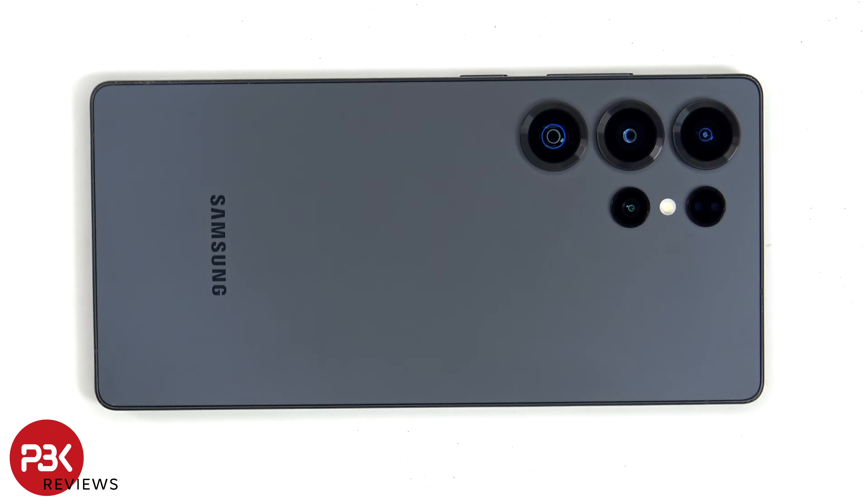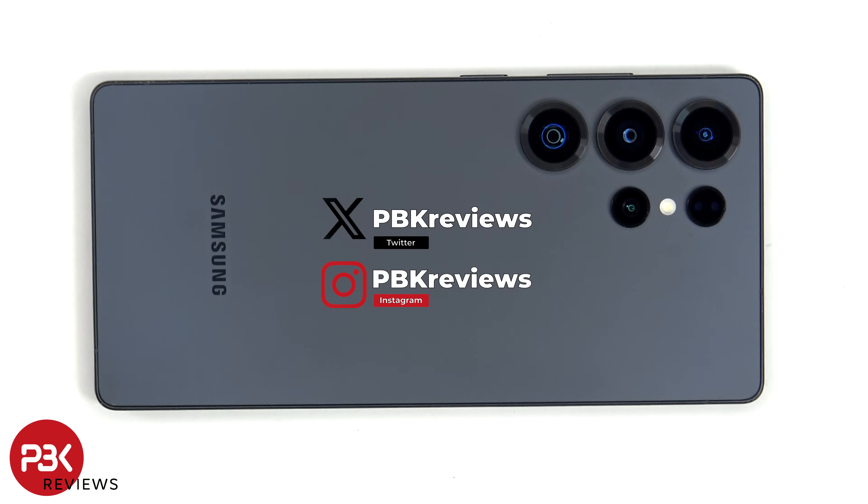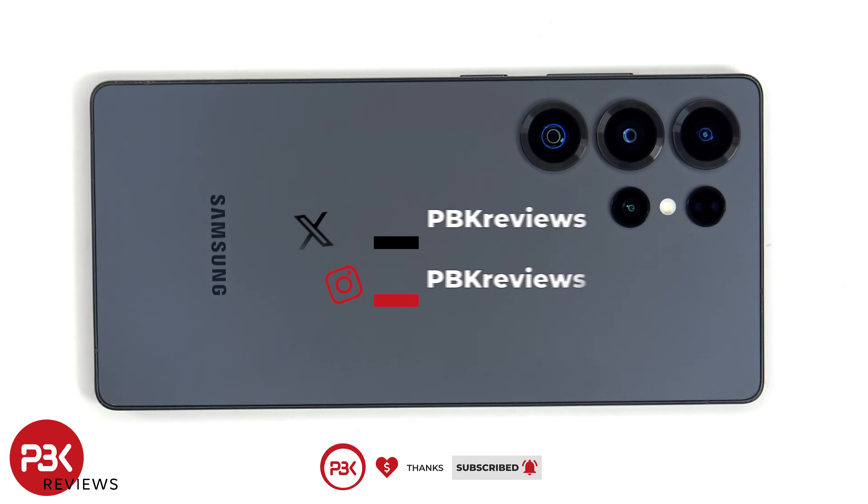This is the Samsung Galaxy S25 Ultra disassembly. If you're interested in seeing more videos like this, make sure you subscribe and click on the notification bell so you'll be notified once I upload a new video. I also did a drop test on this S25 Ultra, so if you want to see that, I'll place a link in the i-card on the top right of this video. Also, if you need any tools, there are links in the description.